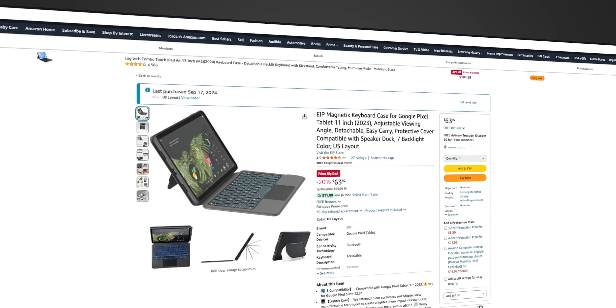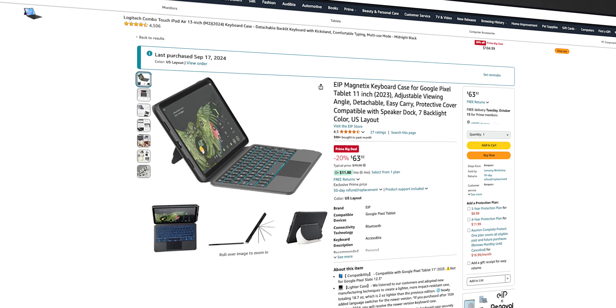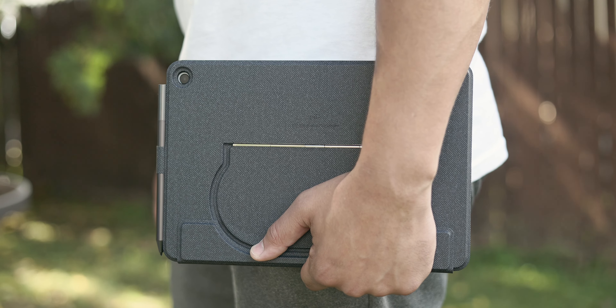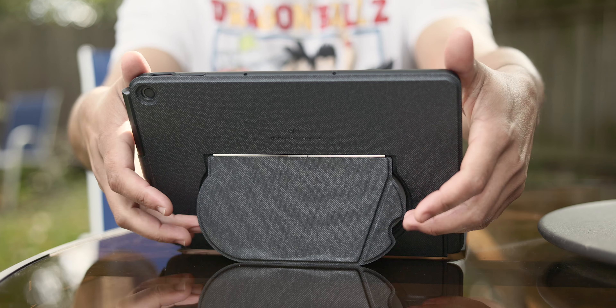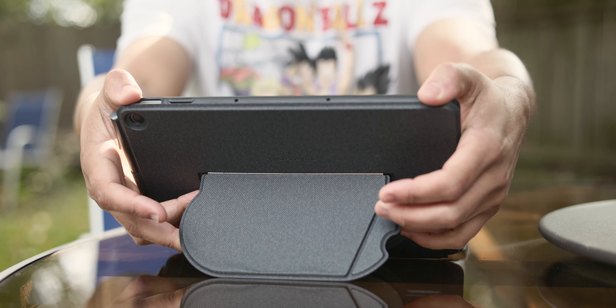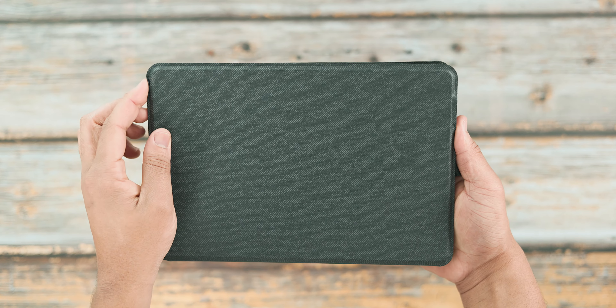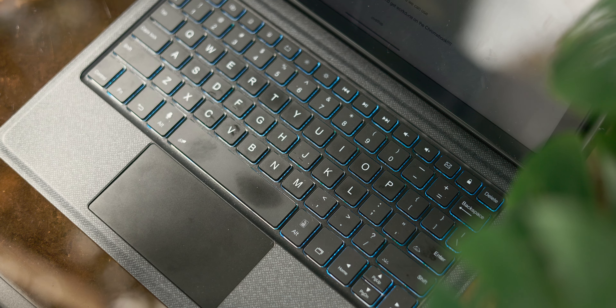First up is the EIP Magnetics keyboard case, which I stumbled upon recently after Google introduced that new desktop windowing feature a few weeks back. That feature gave the Pixel tablet a Chromebook-like experience, which made me really crave a first-party keyboard case, and thankfully I found this great third-party option on Amazon. It's a folio-style case with a backlit keyboard and a built-in trackpad, so you have everything you could possibly need if you wanted to do work on the go like an actual Chromebook.